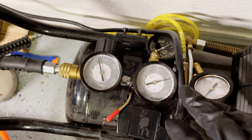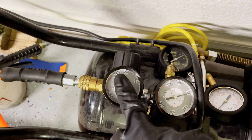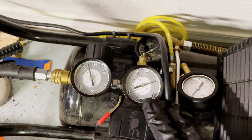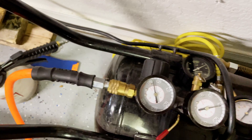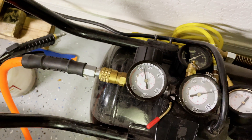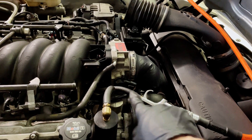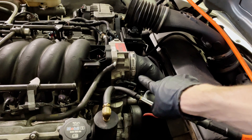Next, turn your regulator down to about 5 to 10 psi, or pretty much as low as you can go on your air compressor. This gauge shows the air pressure in the tank, and this one shows how much air is actually going to flow out of the hose. Now we've got our airline hooked up and we're just pumping a little bit of air in there to pressurize the system.